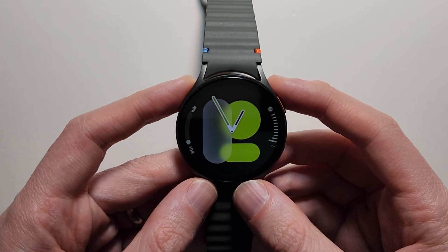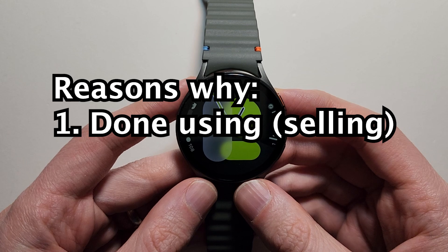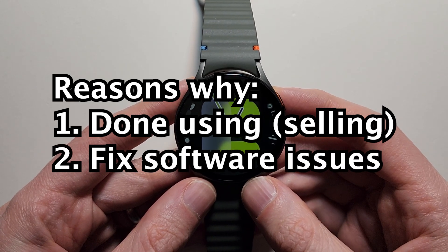Can I show you guys how to factory reset a Galaxy Watch 7? You can do this if you're done using it and want to sell it, or if it's giving you issues and you want to fix it.